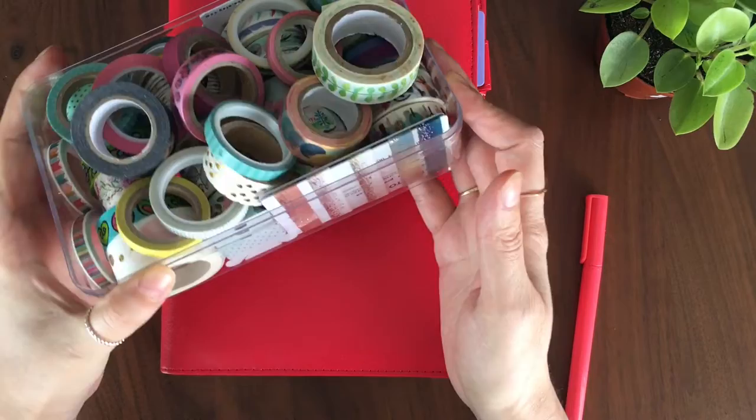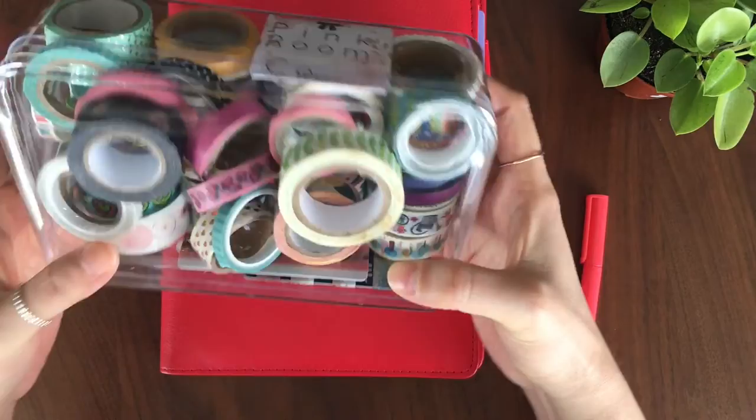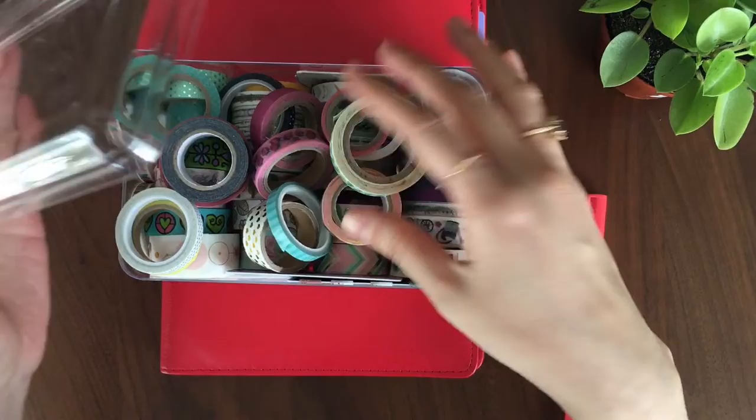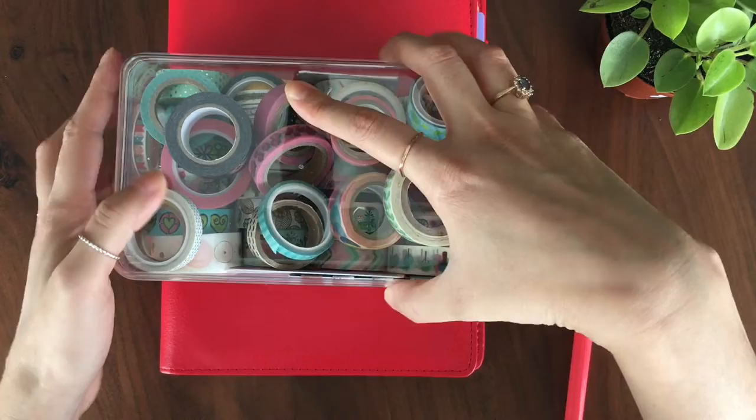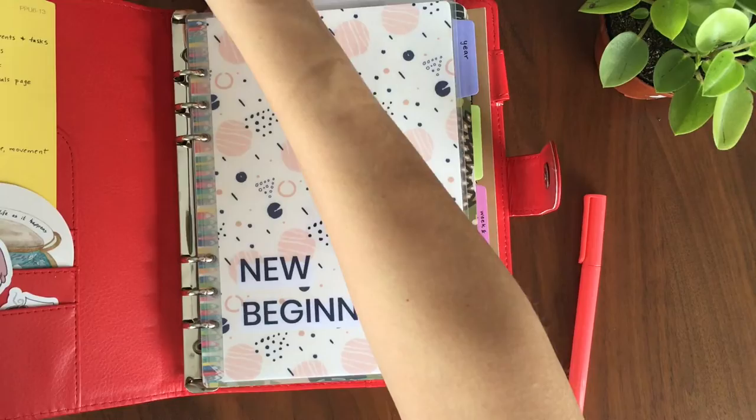This is the washi tape I use. It's actually a Ferrero Rocher container — it just kind of closes like this, and it's great because your washi tapes fit perfectly on all sides. You can get four rows, but there's enough space at the top that you can just throw them on top as well and they settle in and fit. This is a magnetic clip, so I actually don't close the binder very often because it lays flat on my desk anyway.